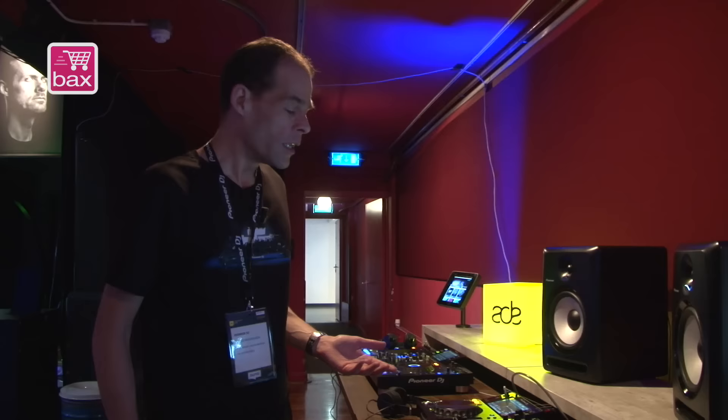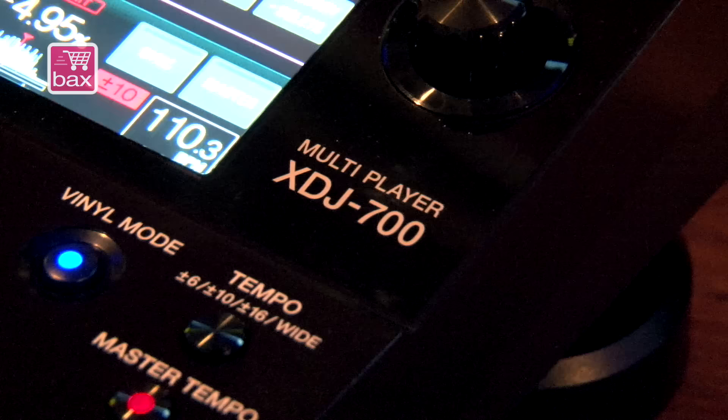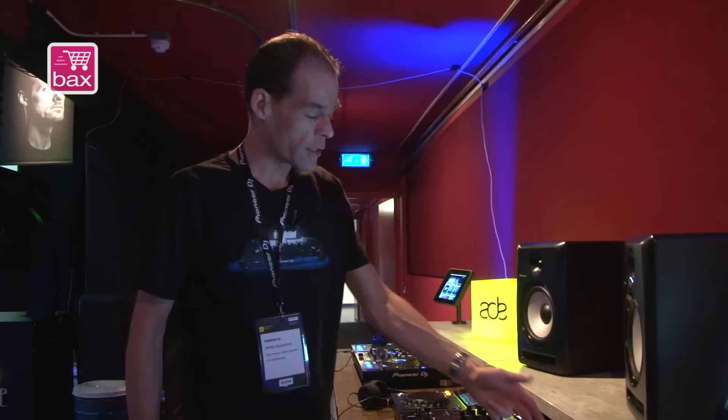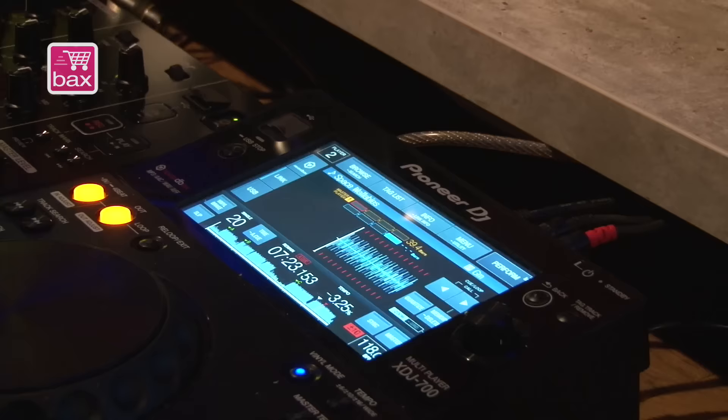It's our latest player and it's got all the features that you know from the XEJ 1000. What you see here on the XEJ 700 is a full size touchscreen panel. It's got the rotary dial that you know from the CDJ 2000, and all the basic controls that you're already familiar with.